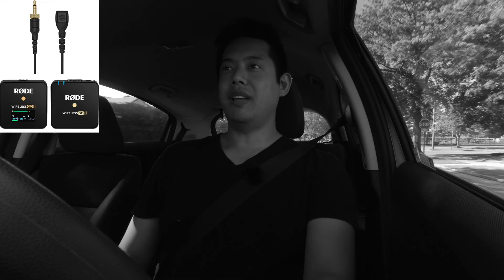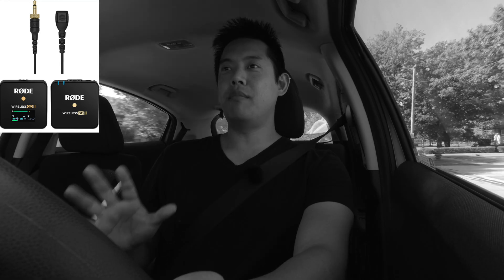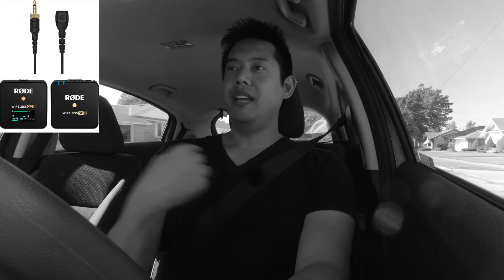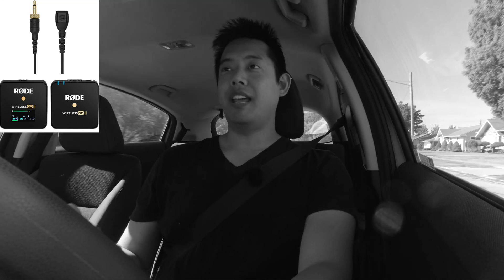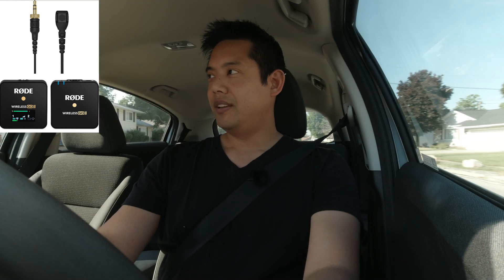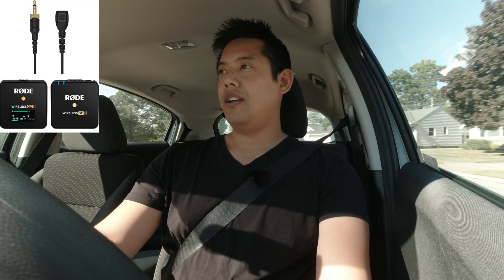Now we're in a car situation. I have the AC on moderately high — plus three out of four. I don't want to go too crazy, but it is kind of blowing at the mic and I'm driving. Let's see how well the voice isolation does.